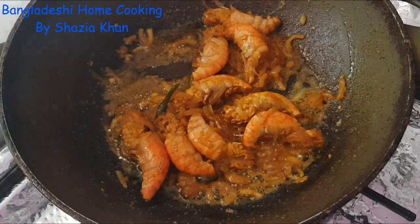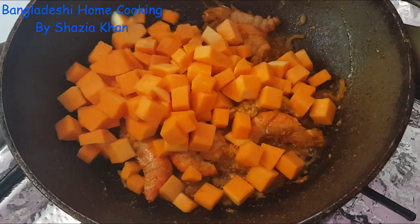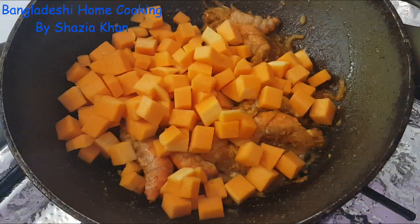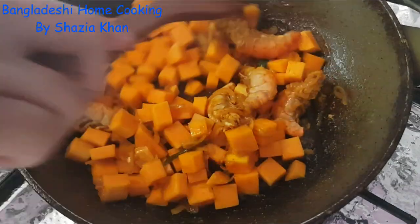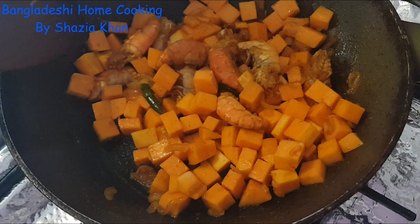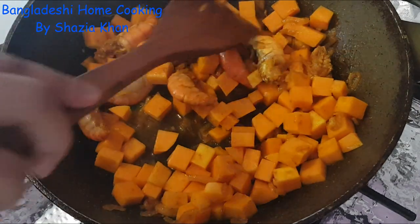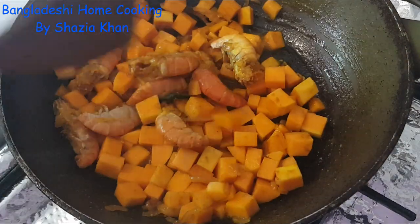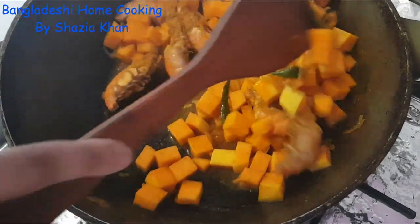Now that the prawns have changed color and turned slightly pink, we're going to add in the butternut squash and coat it in all the spices. I'm going to add a splash of water — not a lot, we don't want it to be saucy, it's a bhaji remember so it's pretty dry. Just enough for the steam from the water to cook the butternut squash.